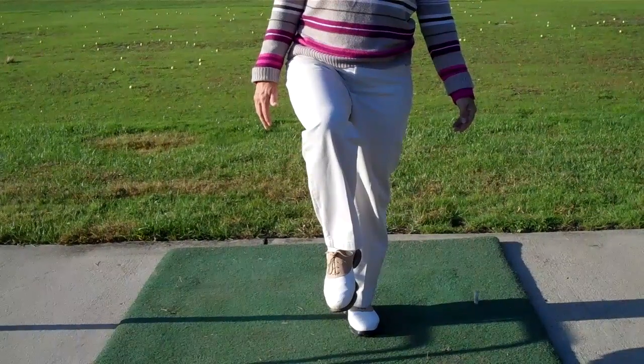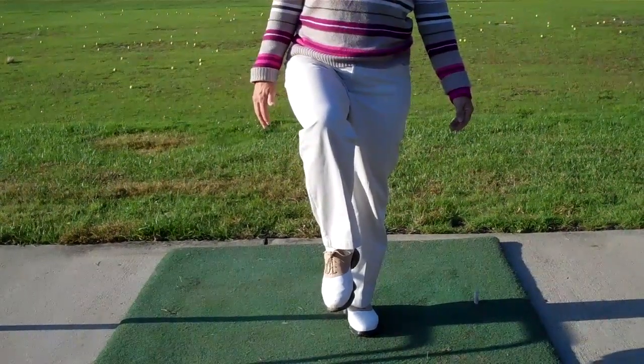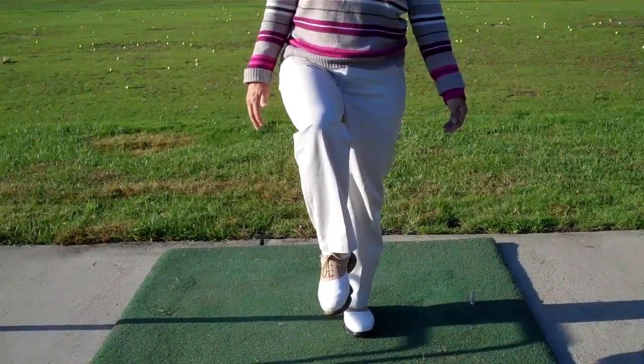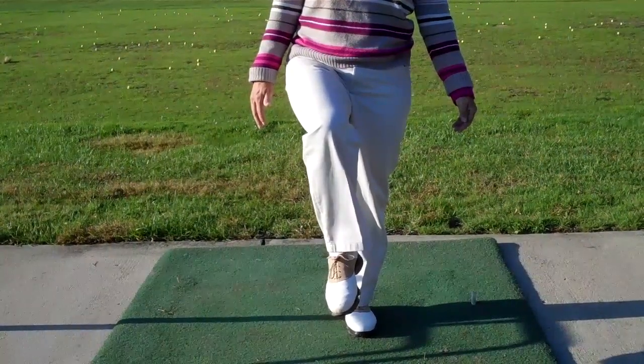Keep it as long as you can. Excellent! Ideally we're looking for 30 seconds of balance for each leg. Great job — and then obviously you're going to repeat the other leg. Do this for a better golf swing.